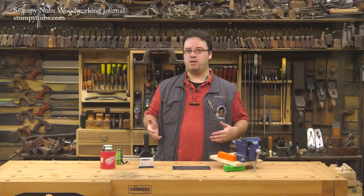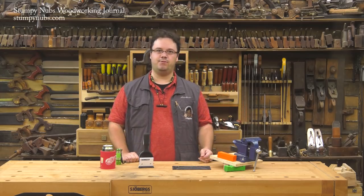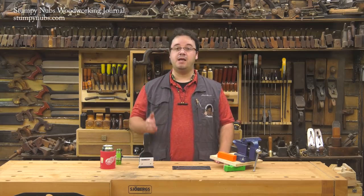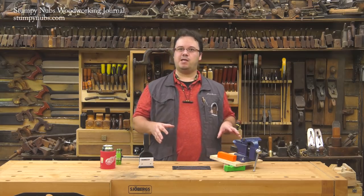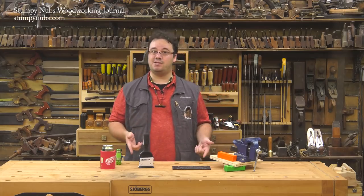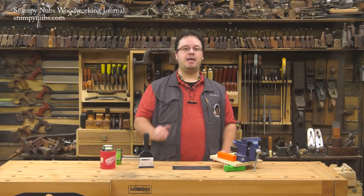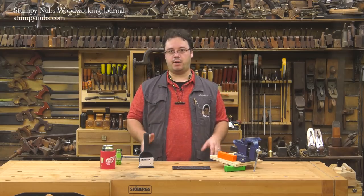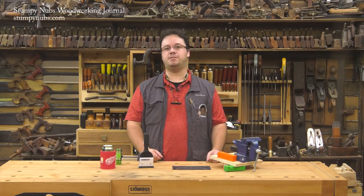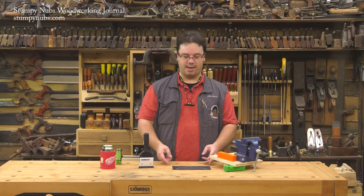It's been a while since we made a cool tools video, but we really should make these more of a monthly thing because they're among the most popular videos we make for Stumpy Nubs Woodworking Journal. If you're new here, this video is sort of like show and tell from your grade school days, except we show you some of the useful stuff we use in our shops. If a sponsor is involved we'll disclose it, otherwise we bought it ourselves.